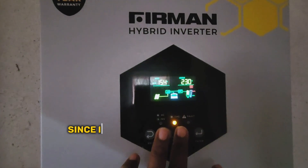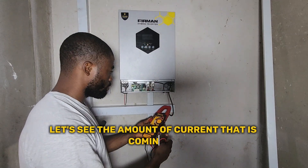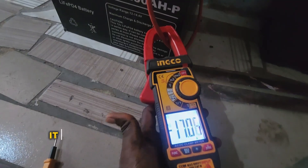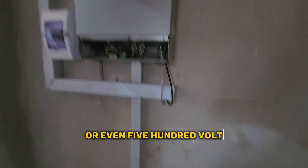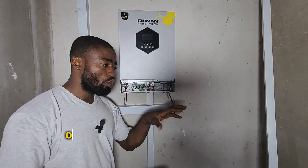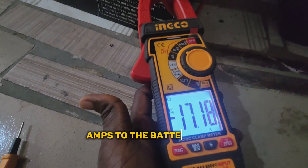Since it's a high PV solar charge controller, if it receives 500 volts with 10 amps, it will boost the current going to the battery bank. We have about 5 amps coming from the solar panel. We will also check the current going to the battery, because it is like a step-up and step-down system. The charge controller will receive 150 volts or even 500 volts, then step it down to 24 or 48 volts to match your battery bank. If it receives 5 amps here, it will give about 10 or 20 amps to the battery bank.